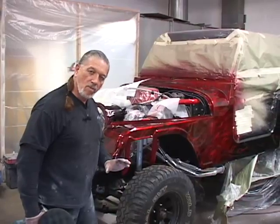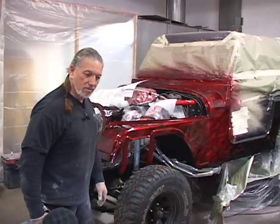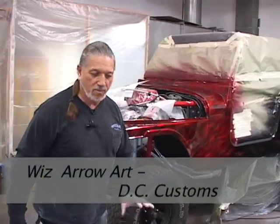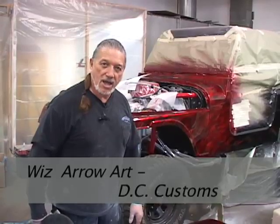We've decided to add some chrome bolts here and there to accent the candy apple throughout the entire project. The owner decided to do that — first time around it wasn't the case, but since the paint job is turning out like it is, he's decided to add chrome to it.